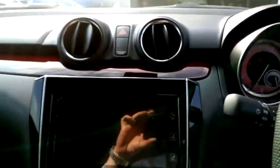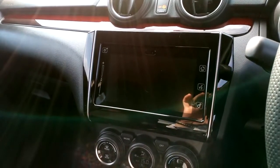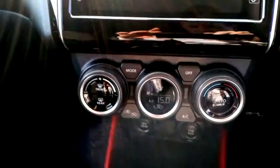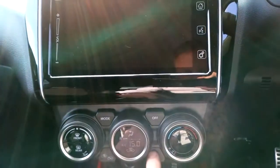One of the highlights of the car is the large central screen. On this particular car it's not working yet because the car has not had its pre-delivery inspection carried out, so the fuses haven't been put in to make that operate. Climate controlled air conditioning with very functional rotary dials around the outside and electronic switches here.